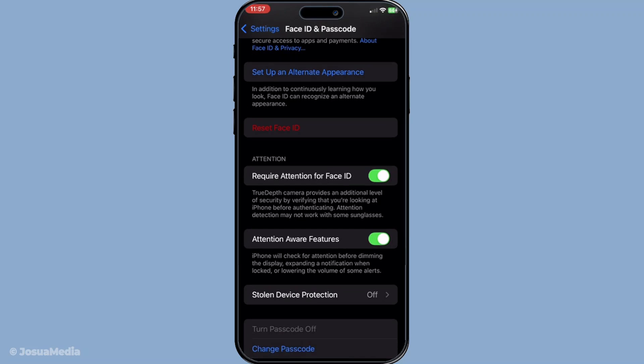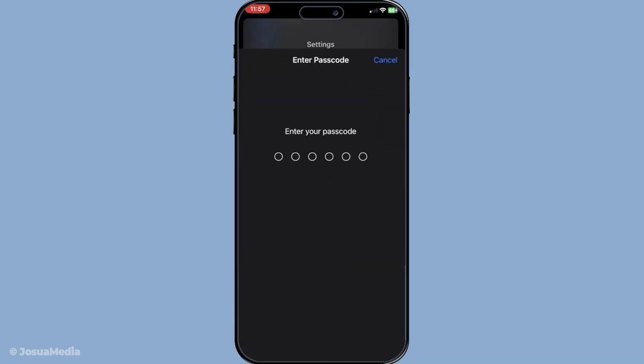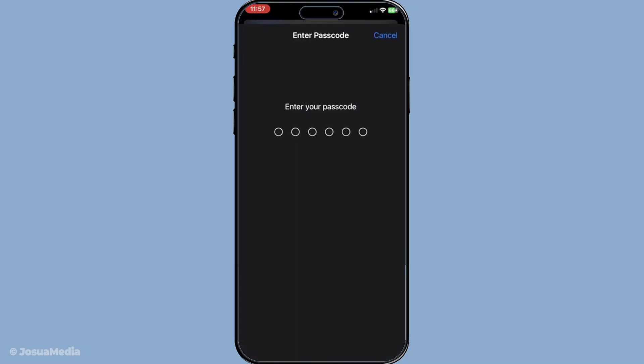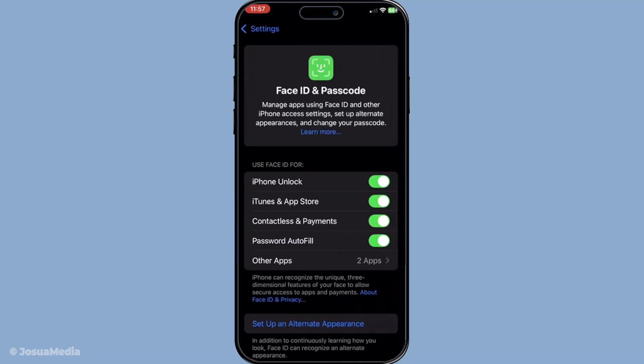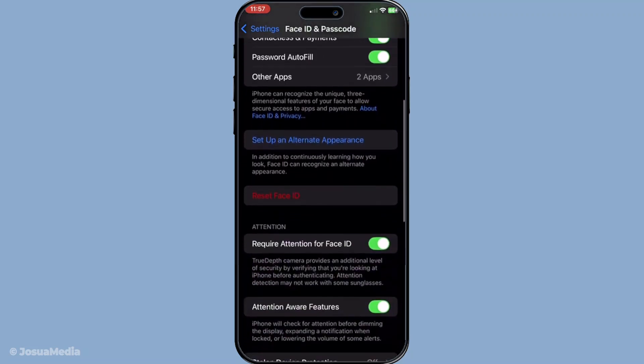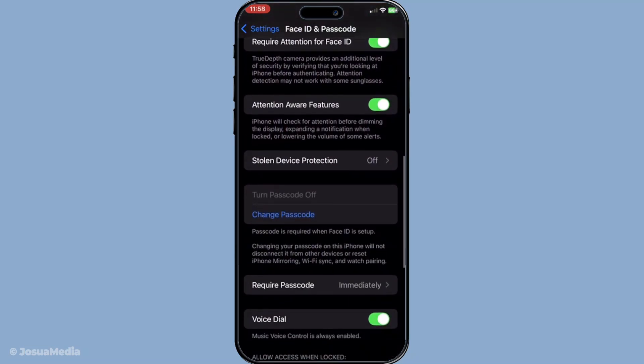With Face ID set up, the next phase is enabling it for Apple Wallet. Remain in the same section of the Settings app, or simply navigate back to Settings and select Face ID and Passcode again if you've exited. Look under the Use Face ID For list and toggle the switch next to Wallet to the On position. This action links Face ID functionality with Apple Wallet, adding an additional layer of security to your digital wallet. Once this setting is activated, your Face ID is now paired with Apple Wallet, providing secure and quick access.